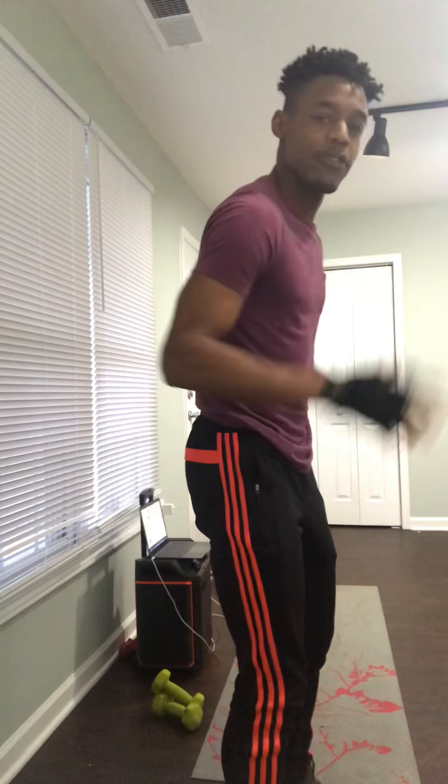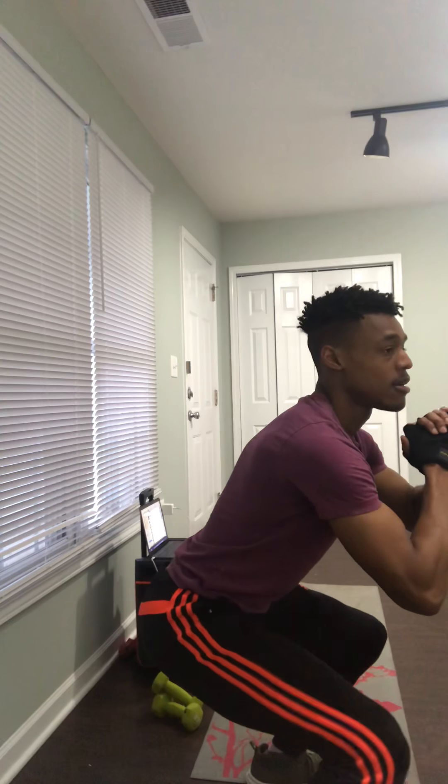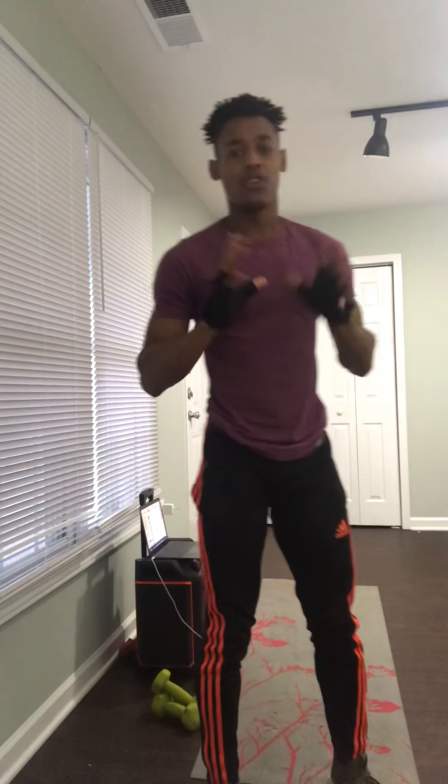80 squat pulses — I'll show you from the side angle. Point your feet forward, position your knees just a little more than shoulder-width apart, and pulse, pulse, pulse. Give me 80 of those — just pulsing the whole time. You'll feel it in your butt, trust me.